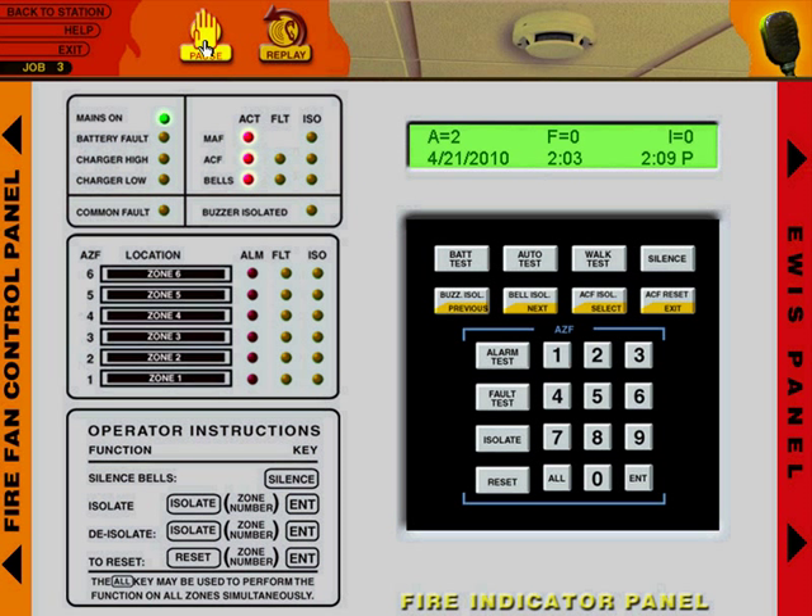Now, before we continue, I'll just press pause and explain a little bit. We added the help function because the learners were not necessarily comfortable with using technology.